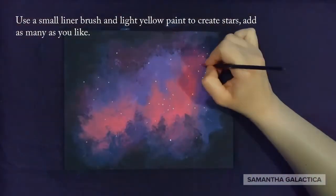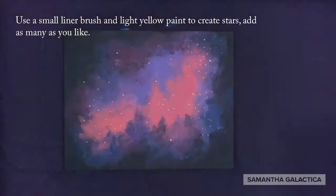Use a small liner brush and light yellow paint to create stars. Add as many as you like.